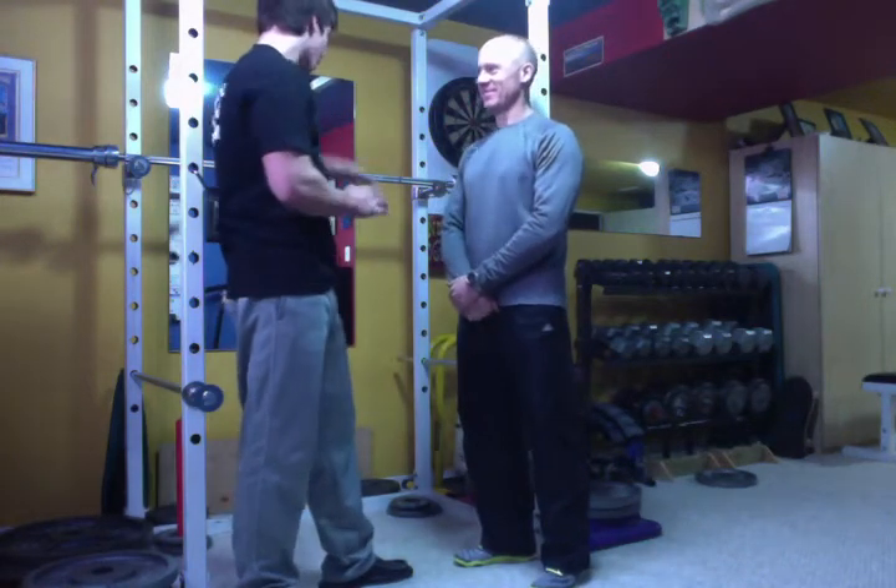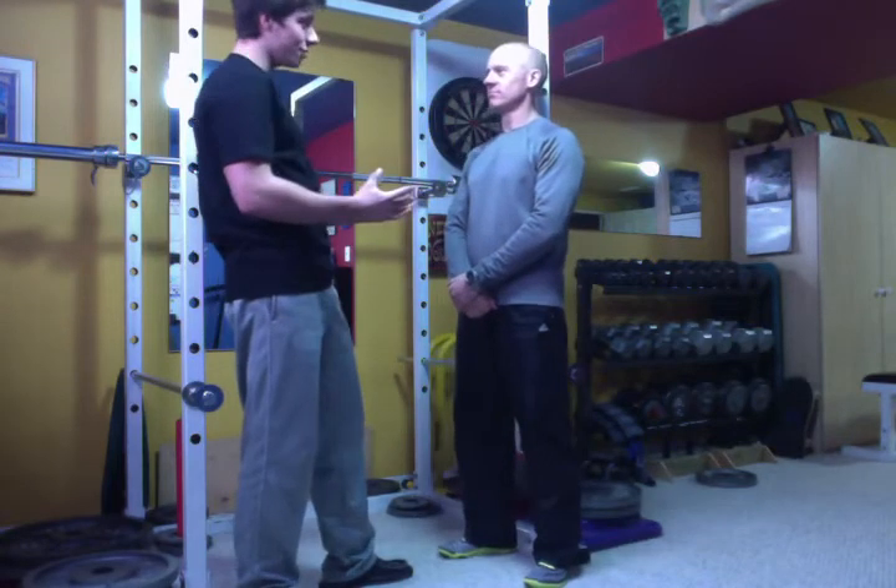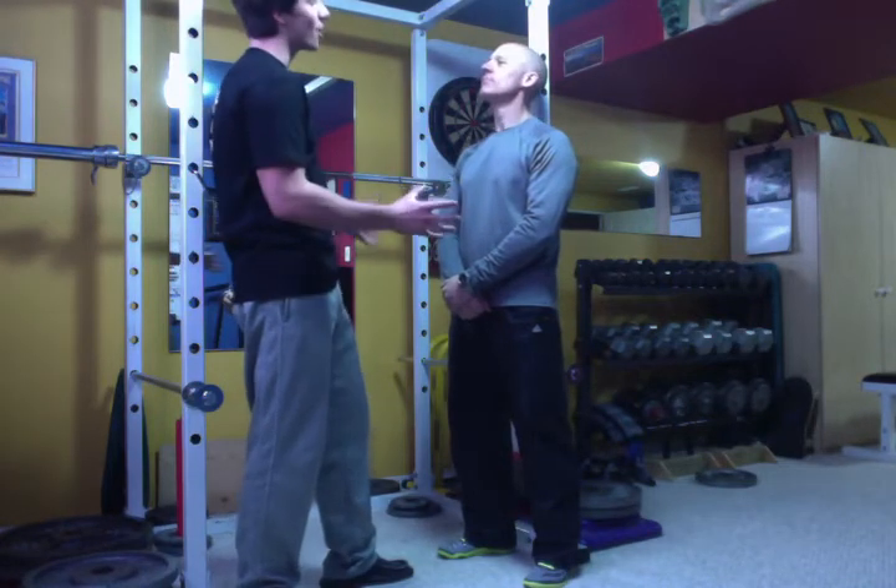Alright Blake, so today we're going to be doing some barbell back squats — you may just know them as regular squats. I'm going to show you how to do them and then we're going to set you up and just make sure you have the correct form before we actually start adding any serious weight on you.